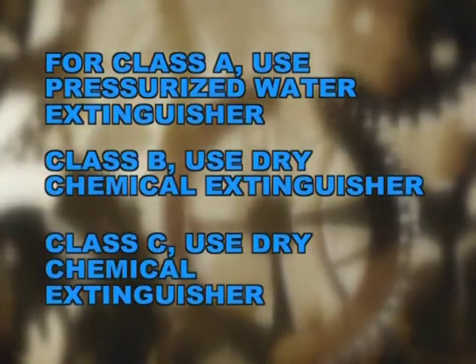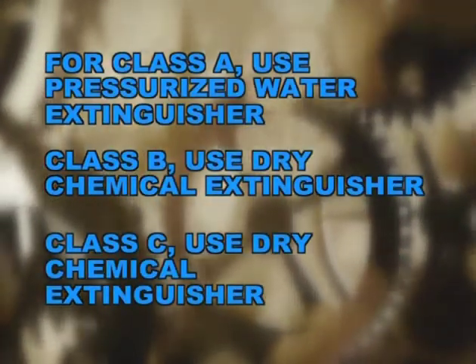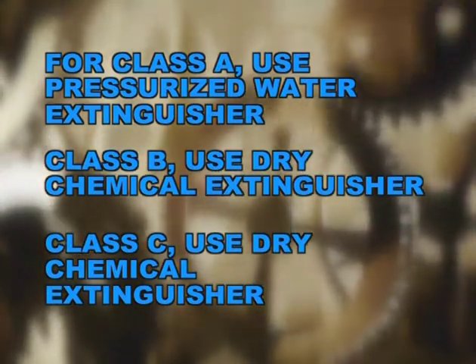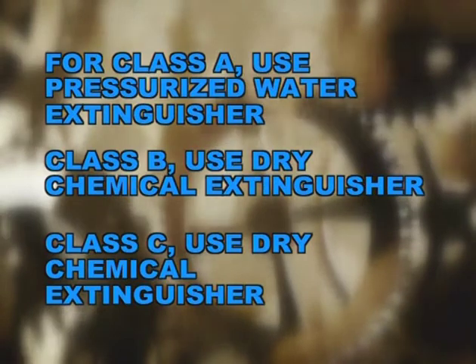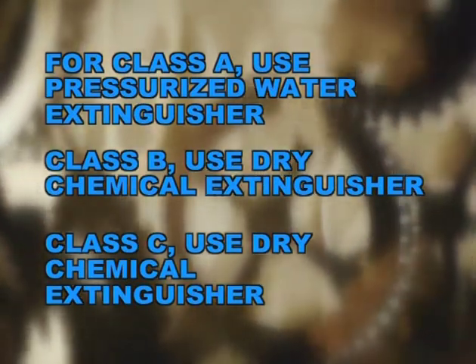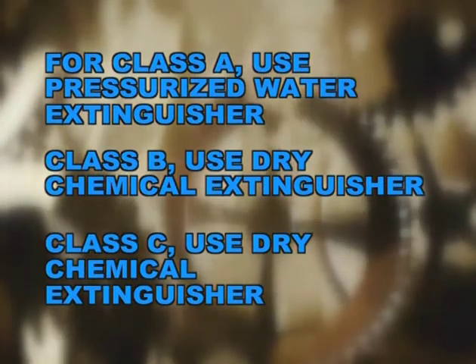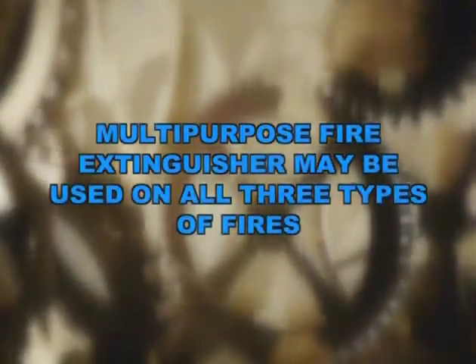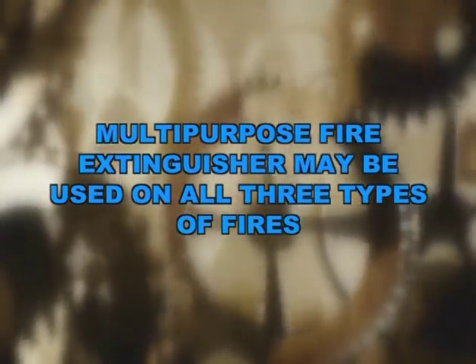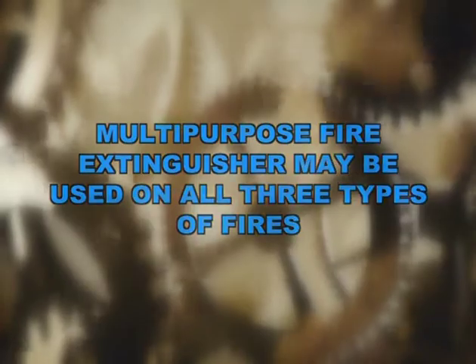On a Class A fire you should use a pressurized water fire extinguisher. You need to use a dry chemical type fire extinguisher on Class B fires. For Class C fires you can use the same dry chemical fire extinguisher used on Class B fires. In addition, there is also a dry chemical multi-purpose fire extinguisher that you can use on any type of fire.